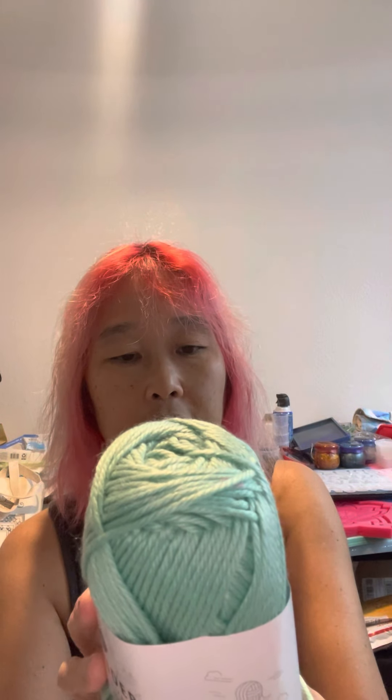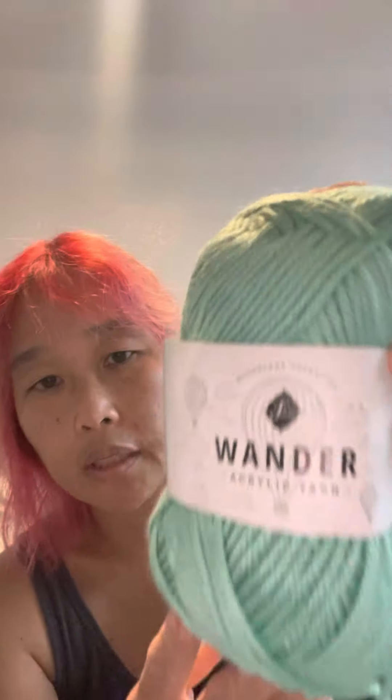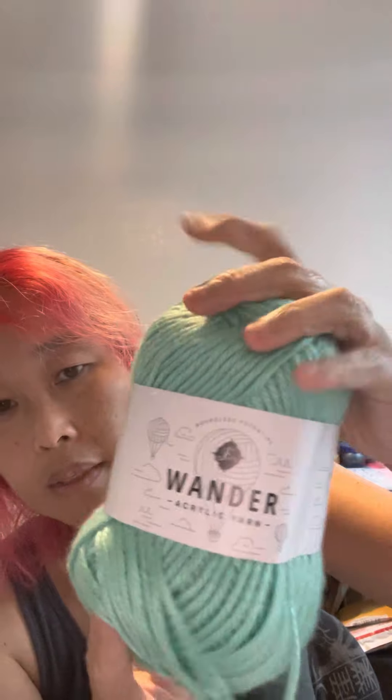The next one is called Peninsula — again, 100% acrylic, medium weight four, same hook size. It actually says on the side: 'Wander is Furls's first acrylic yarn — airy, soft, satiny, and in a wide variety of colors. Wander is for fiber artists who love a touch of luxe and easy versatility.' This one is a mint green color, definitely soft.